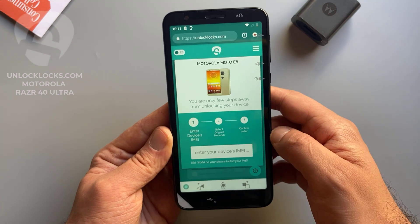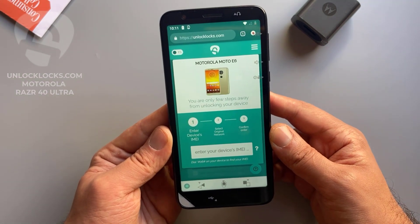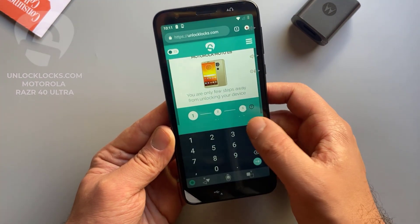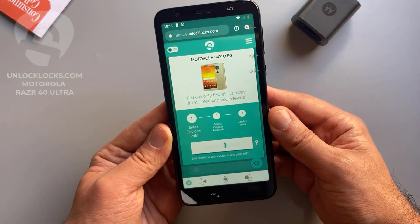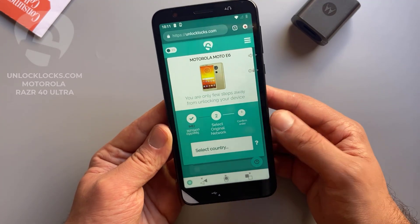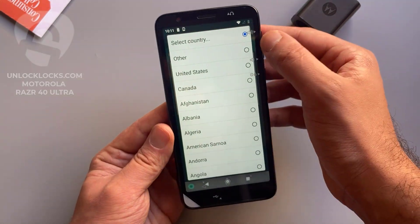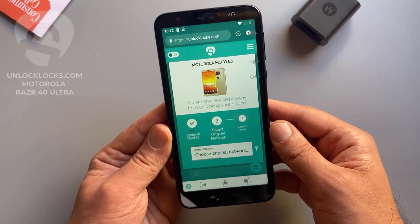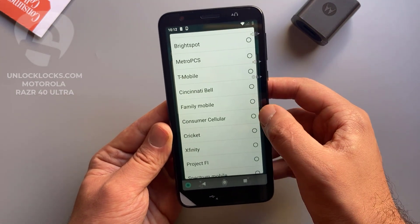Now it is asking me to enter the IMEI number — we already got it by dialing star hash zero six hash on the dialer. So let's paste the IMEI number in here. Now it is asking for the original network. I select the country as United States and the carrier as Consumer Cellular.